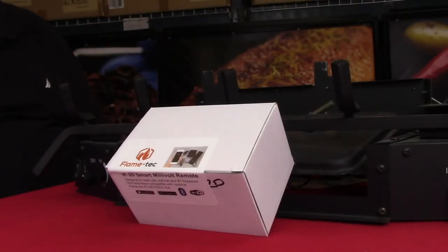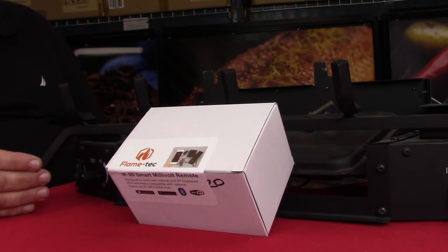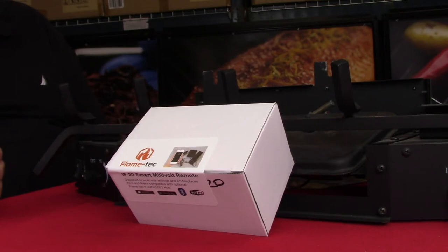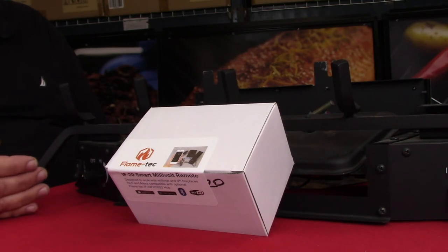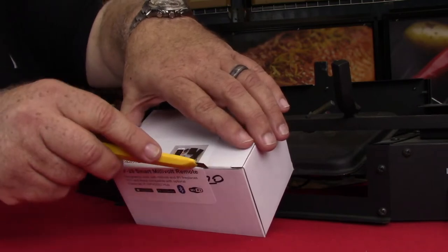Hi, I'm Ken with Flame Tech, and in this short video I'd like to show you how simple it is to connect the IF-20 model remote control to your fireplace. This remote control comes with a transmitter, so you can press a single button to turn the unit on and off, but through the app you can connect to your smartphone or an iPad and actually have thermostat control of the unit as well. But for now, let's go through unboxing the unit and showing you how simple it is to install.